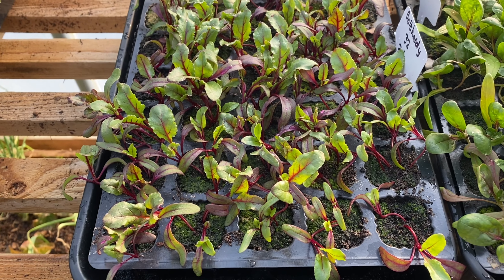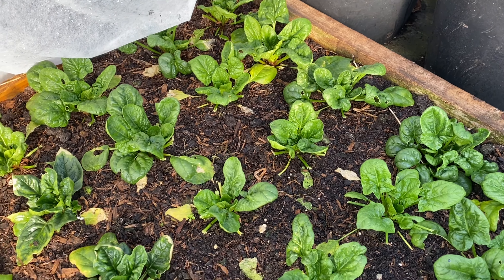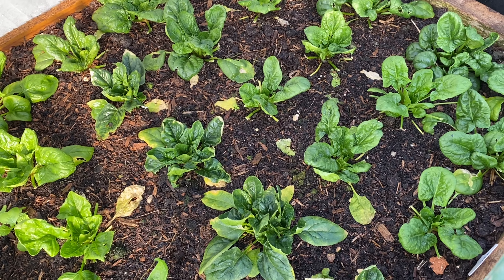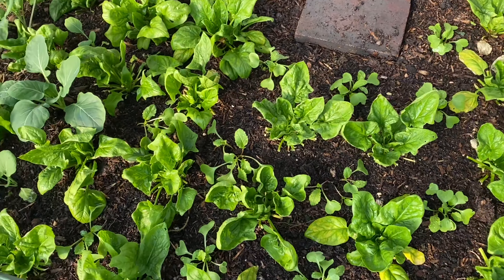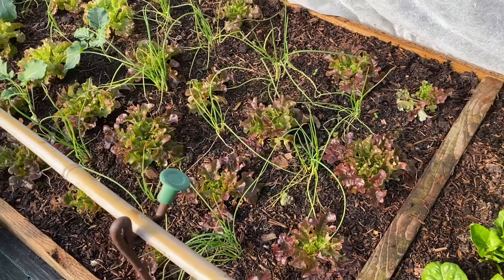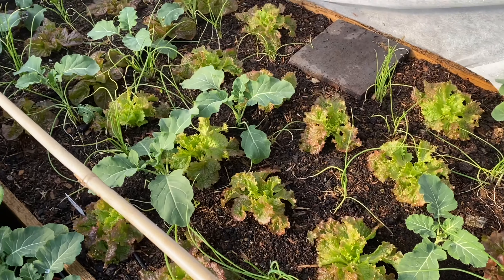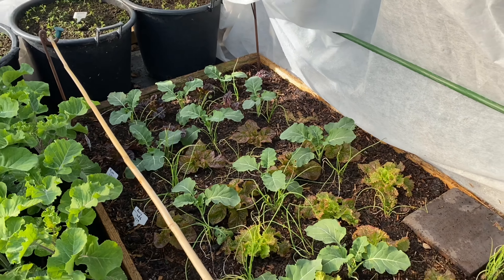The beetroot is going to be interplanted into this spinach bed — I'm going to fill the whole bed. I've already got radish interplanted in here, then Brussels sprouts for leaves, spring onions down here, cauliflowers, and calabrese. So quite a lot in that bed.